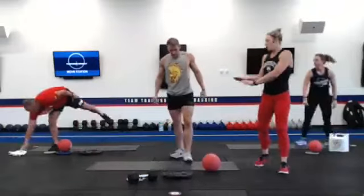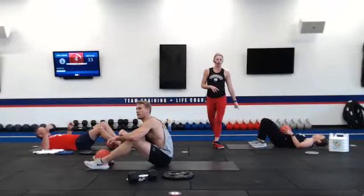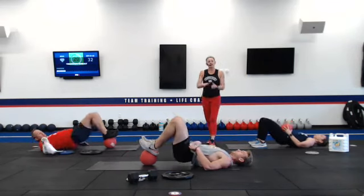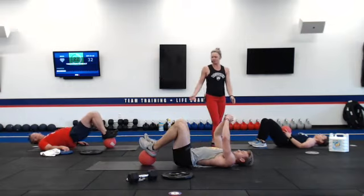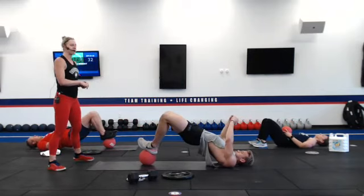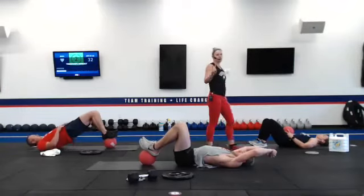Grab that ball, lay on the floor — both feet are on top of the ball. We are doing a glute press off the ball. Coach Michelle will show a modification without the ball, doing a glute press with a weight on her hips. If you need more stability, bring those arms to a T position. Squeezing at the top, all your weight shoots into those shoulder blades.